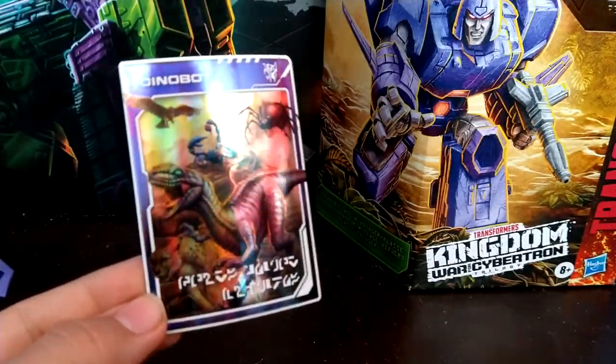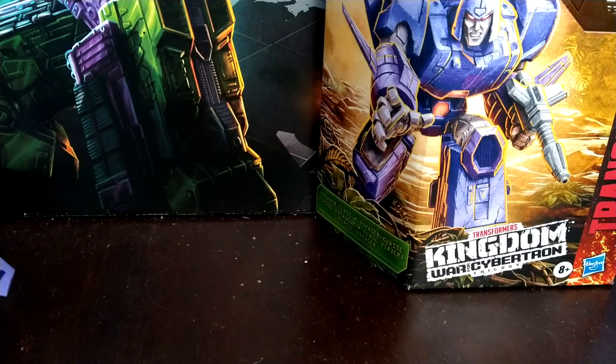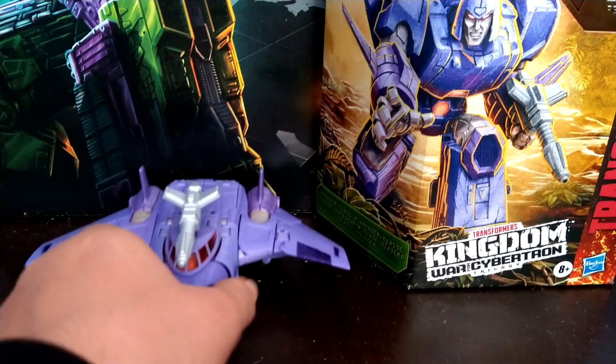The card that I got for this guy is Dinobot. The card looks pretty cool, but not the figure — I don't really like the Dinobot figure.